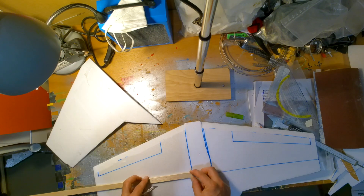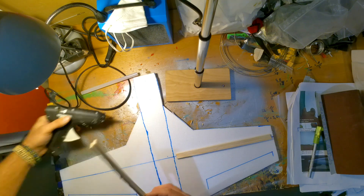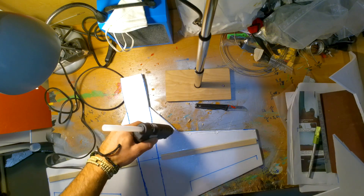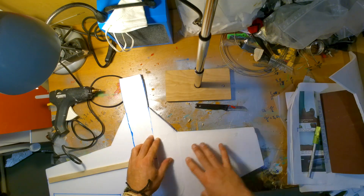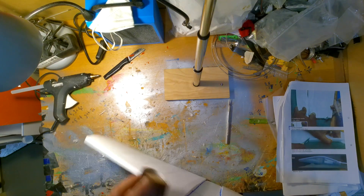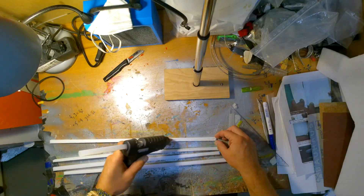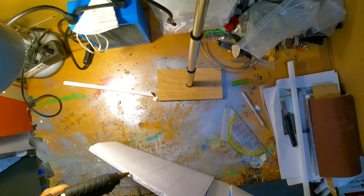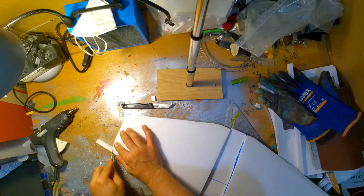Time to add some wood to make the wings strong. Now we can put the bottom part of the wing and the top part together.